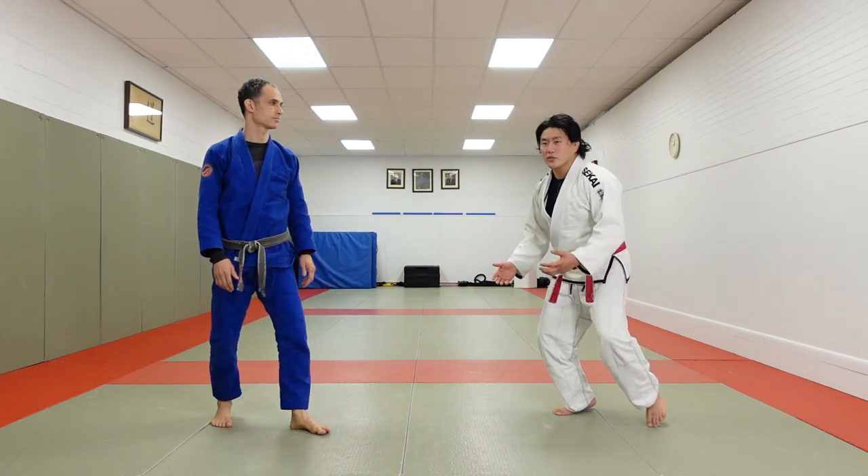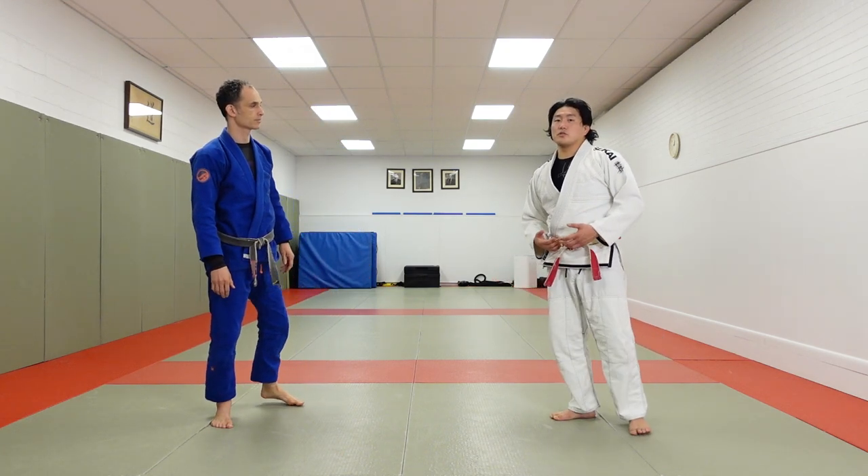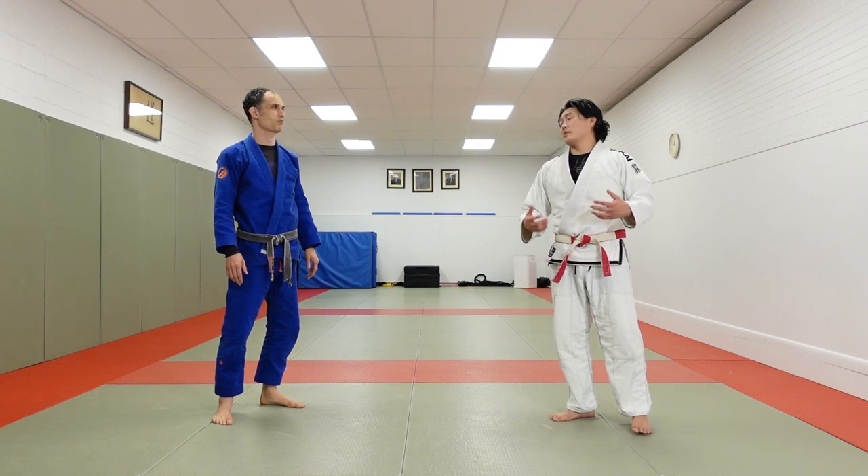If he goes for tomenage and I go down to the ground with him, it's going to cause me a lot of trouble. He's going to armbar me — don't want that to happen.